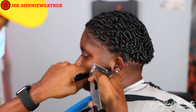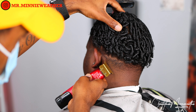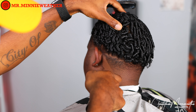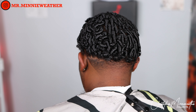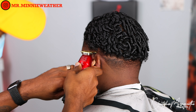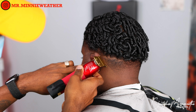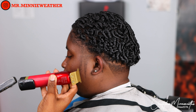Moving on to the next side — we got the taper done, so we go behind the ear into that back line and throw a line on there, cleaning the neckline up because we're already there. I look at both sides and compare the angles on that edge up — I want to make sure both are as symmetrical as possible. You don't want one side angled in deeper than the other.